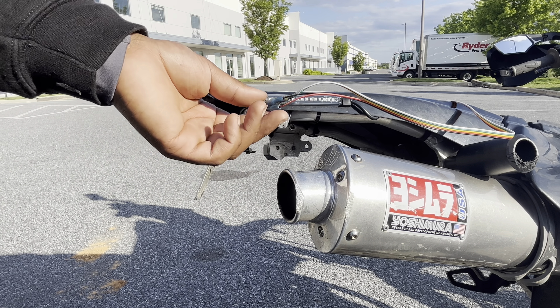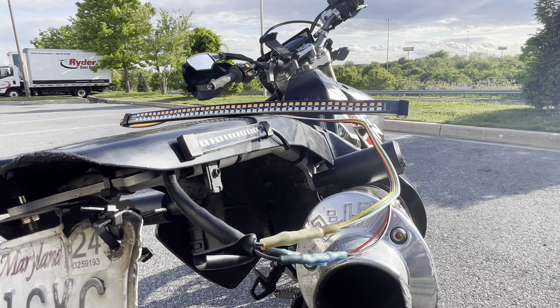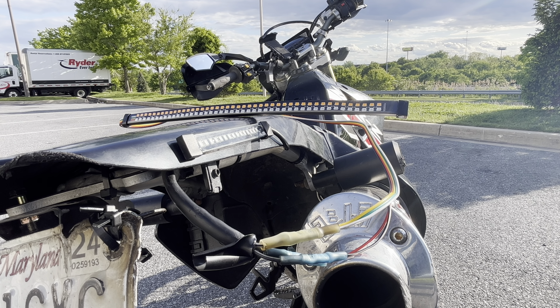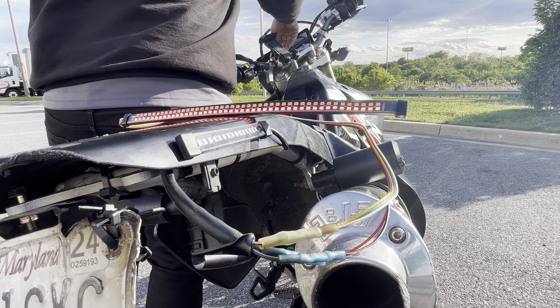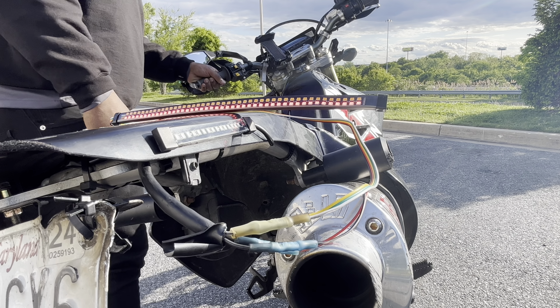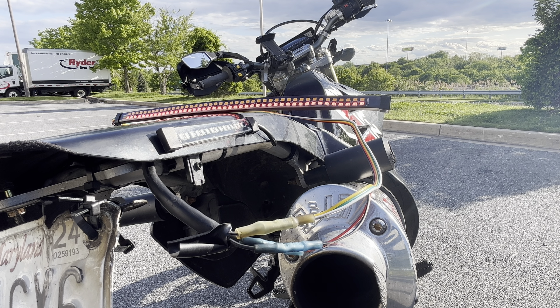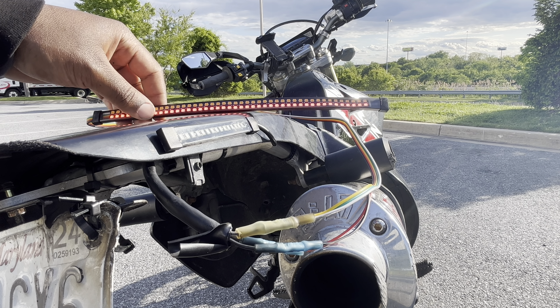Once you connect and crimp the wires together, it's a good idea to turn the ignition of the bike on to test and see if the lights work. We can see the running light is on — that's good.